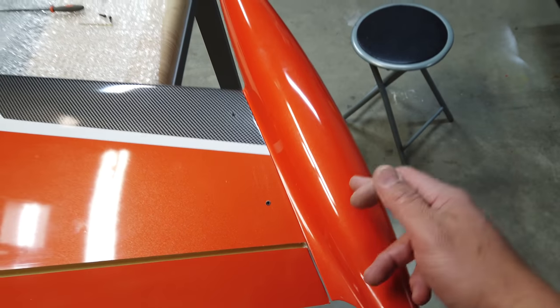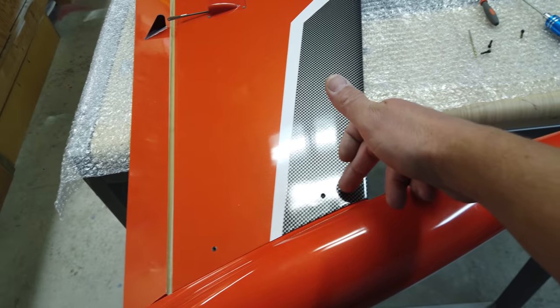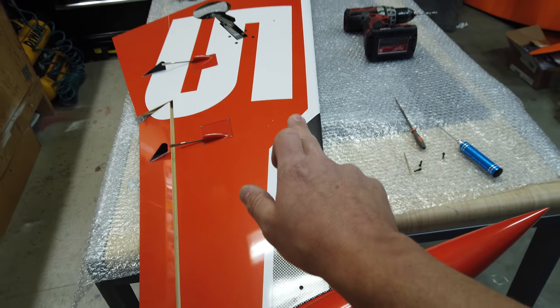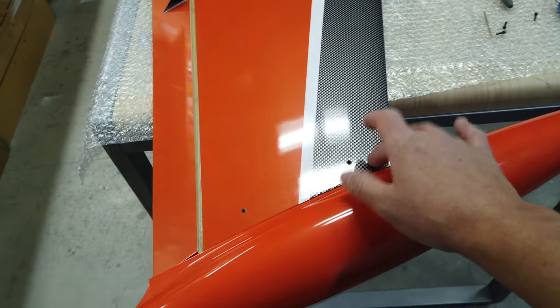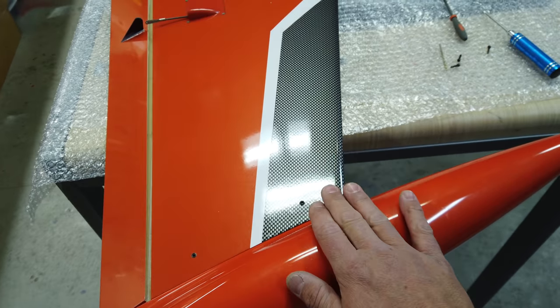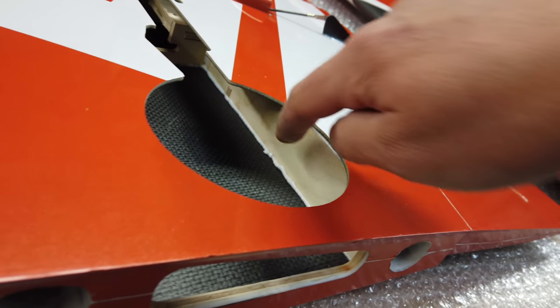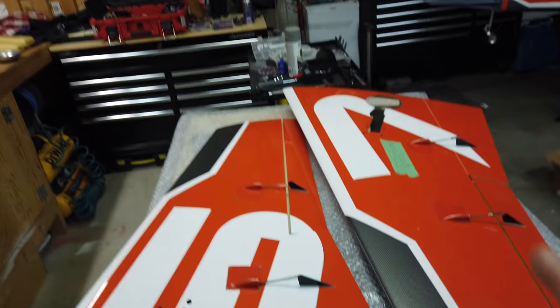We do have some lighting stuff going on the tip tank — I'm not going to share exactly what yet — but we do have to put some servo leads through the front here. The reason is the channel to the rest of the wiring goes right down the front edge, so that's the best place for the wires. Next I'm going to mix up some 30-minute epoxy, thin it out, and then treat the wood on both wings.